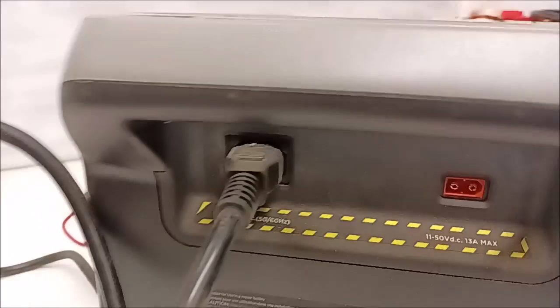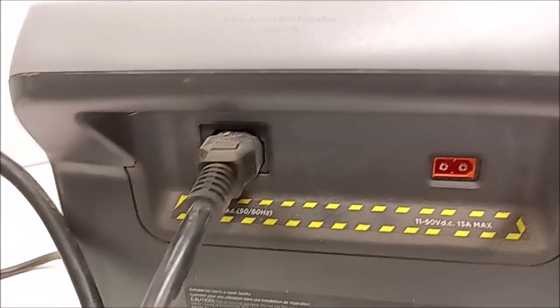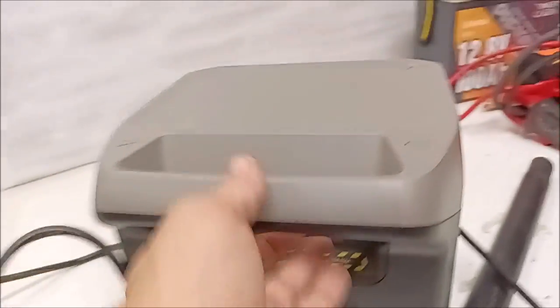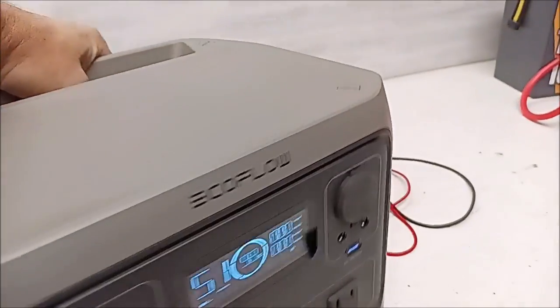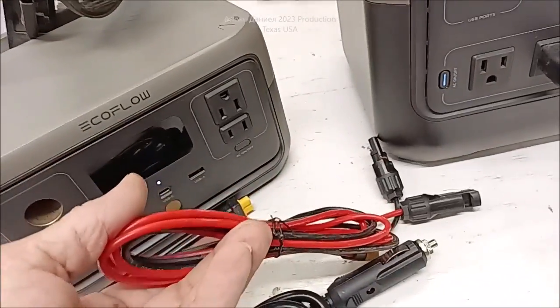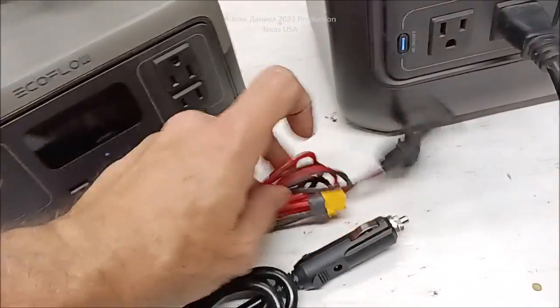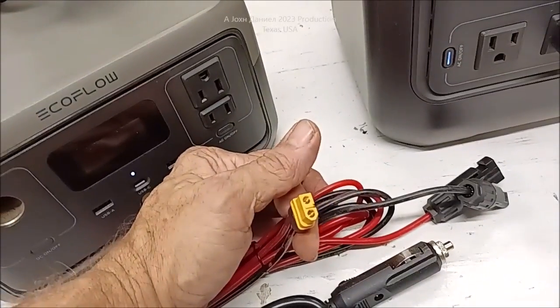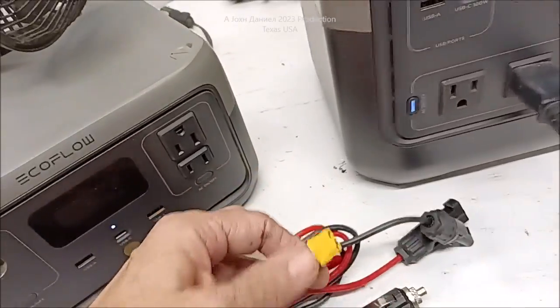You can charge it from your car, but you have to get it spun all the way around to the back — and look — 13 amps max. 13 amps. These cords, although they're heavy enough and handle it just fine, it got really hot right here on the connector, which I didn't like because you don't want to walk away from that.